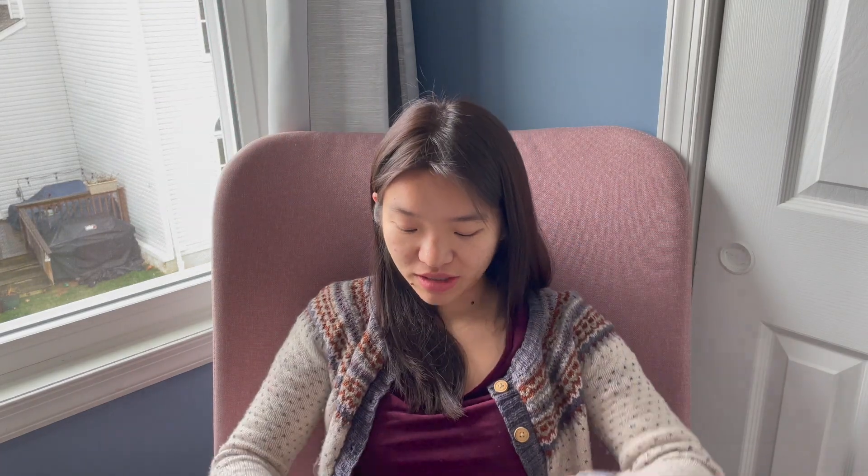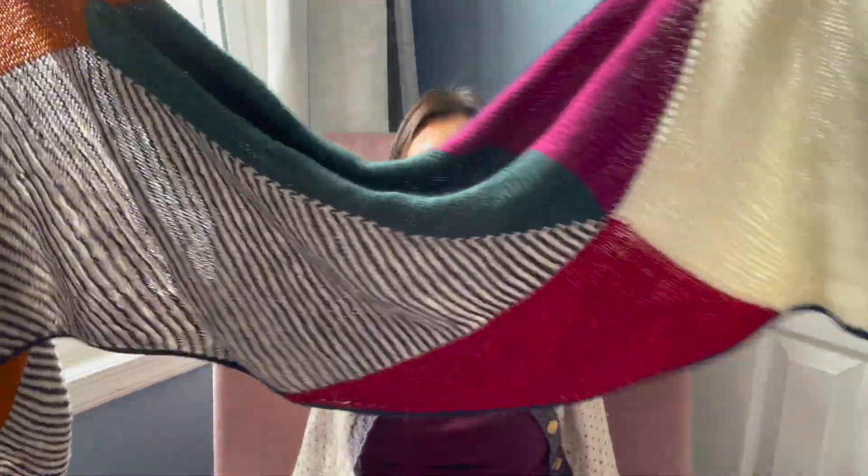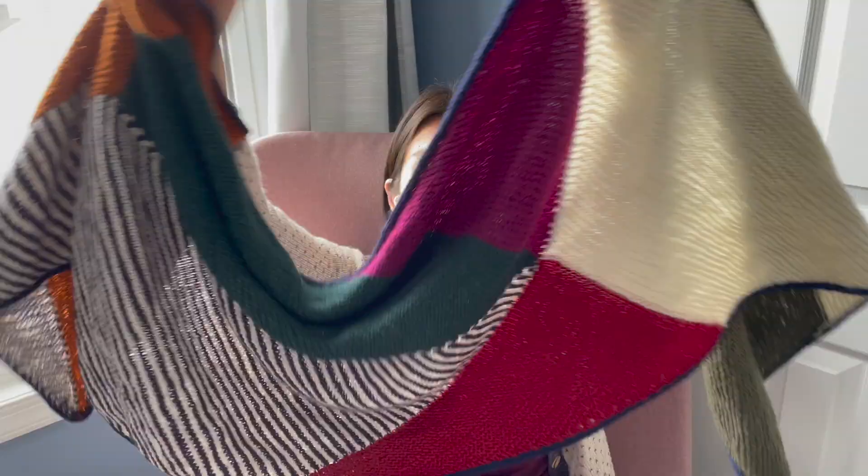Shetland haps are like big, traditional Shetland shawls. I have a decent stash of Shetland-type yarns, so maybe I could do that. Anyway, this was fantastic and I loved it. I also love the fact that there are so many colors — it's just super fun and you never really get bored of it.